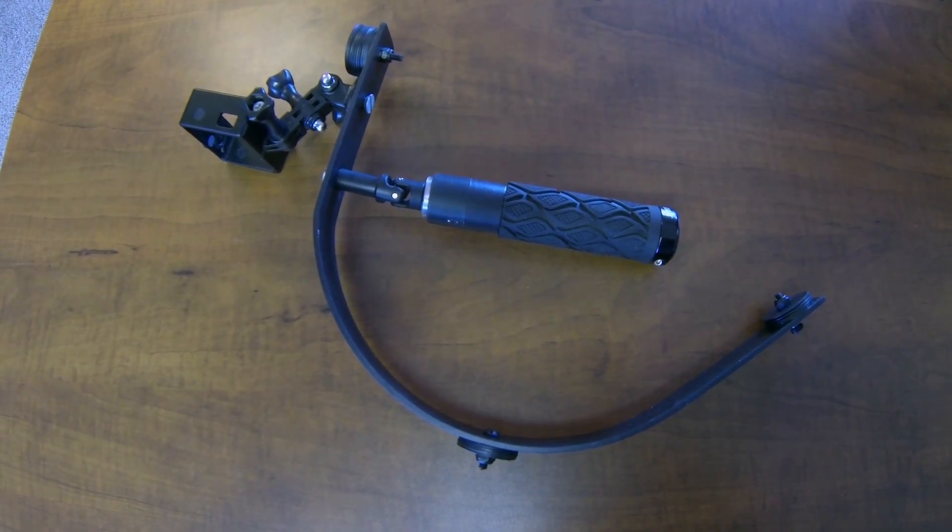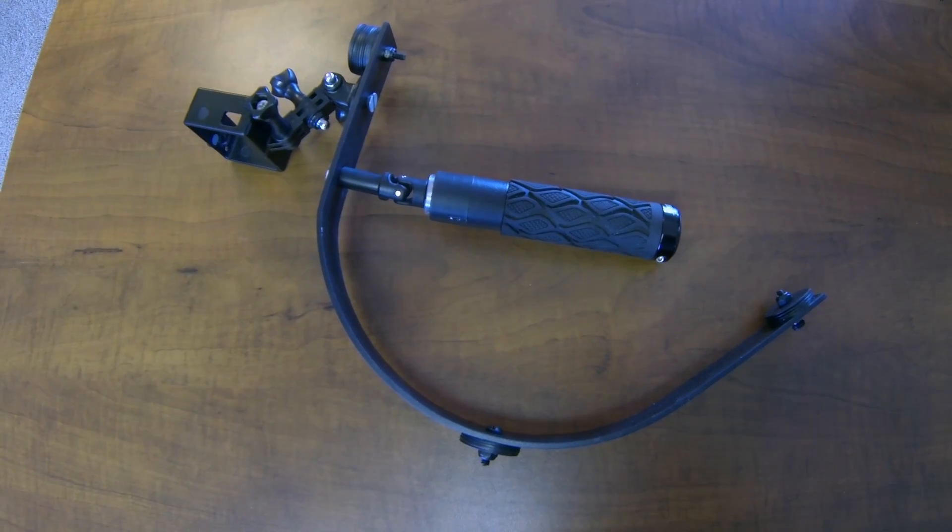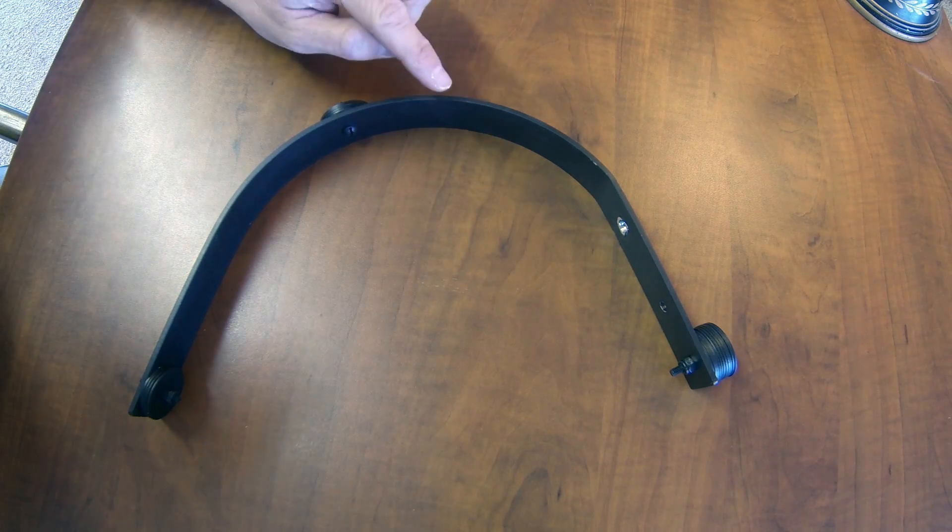Hey guys, this is version 2 of my Steadicam. I've gotten some requests for a step by step build, so that's what we're going to do right now. We're going to start with the main frame, which is arguably the hardest part to build — even so it's not that difficult. It's made out of aluminum bar that is an inch and a quarter wide and one eighth inch thick. The bar I bought from Lowe's and it comes three feet long. You can probably find a similar piece at Home Depot or other hardware stores. It comes silver, and it's painted black with PlastiDip — a rubber coating you can take off if you want. It gives it a soft touch and makes the whole rig look more professional.